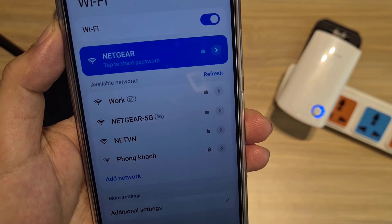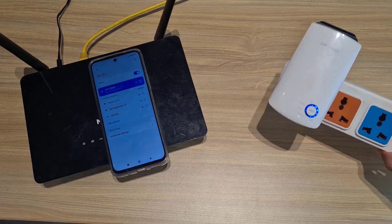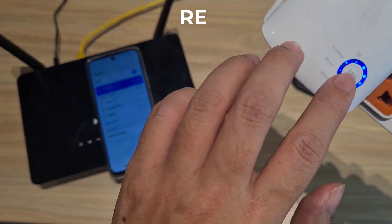Here are the steps to set up the TP-Link range extender. Thanks for watching. Don't forget to like and subscribe. There is a light on the device called RE — if the connection is successful it will be blue.